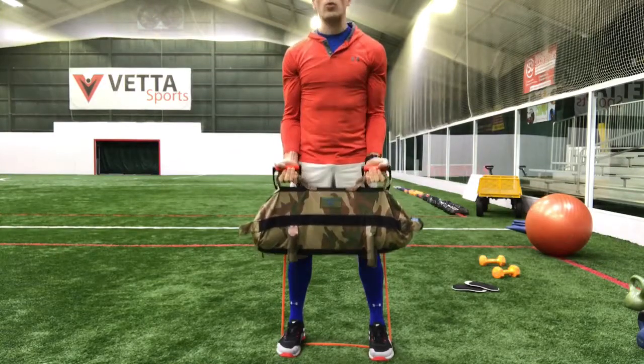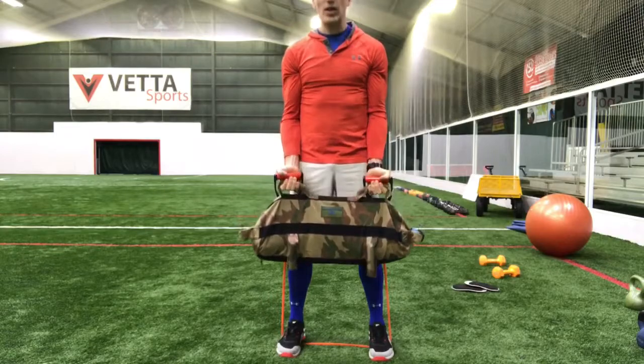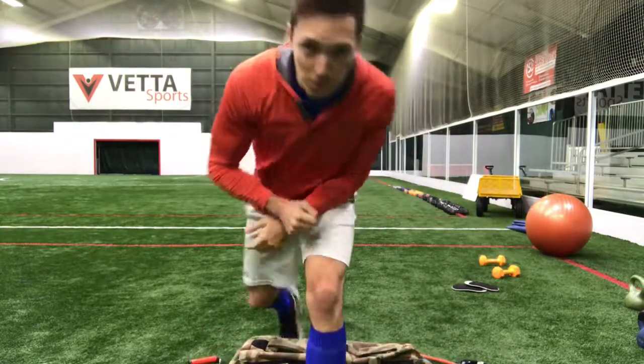A new way, a different way to work those biceps — two for the price of one. Two different lifts all in one. Check it out for yourself: resistance band and a sandbag combining together.